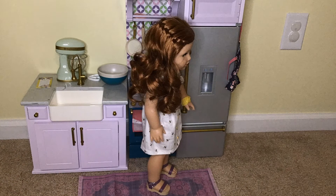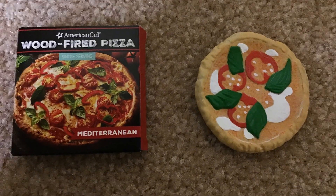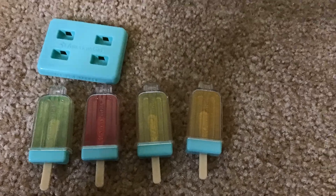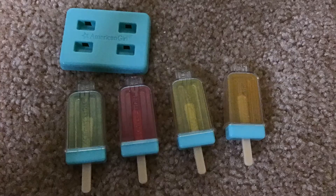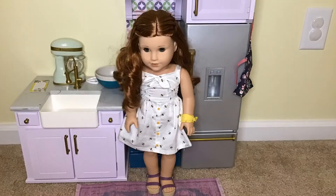Now let's move on to what's in the freezer. In the freezer there is a box of wood-fired Mediterranean pizza and the pizza fits in the box, and a popsicle maker with green, red, yellow, and orange popsicles that come out of the plastic.